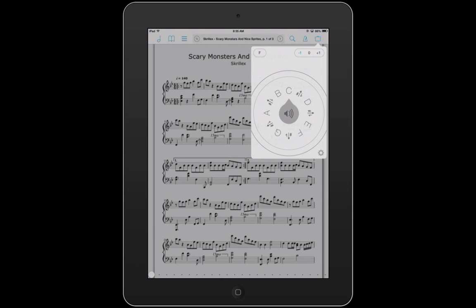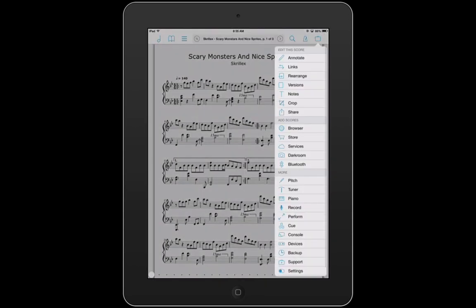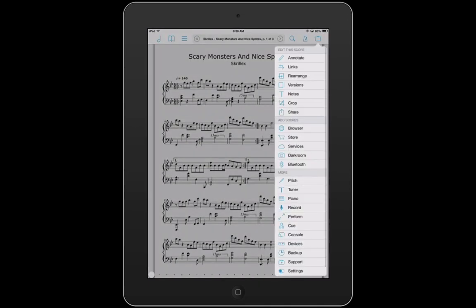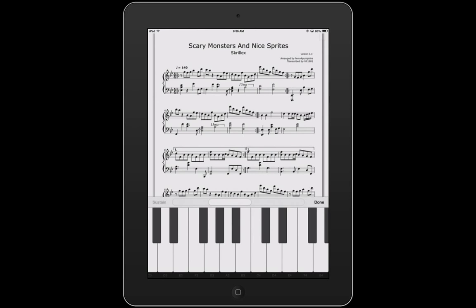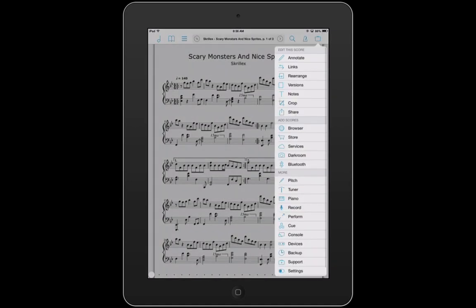It allows you to match pitch correctly. Now let's bring the tab back down. You have a tuner available. You have a piano available — obviously not the most professional one, but it does the job for simple things. You have a record function, but I'm not going to click that because I don't want to mess up our audio here.